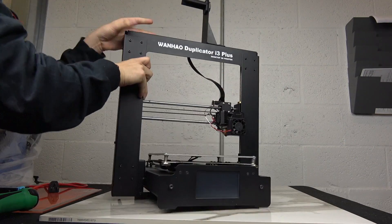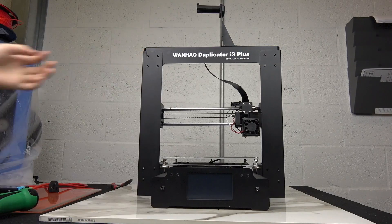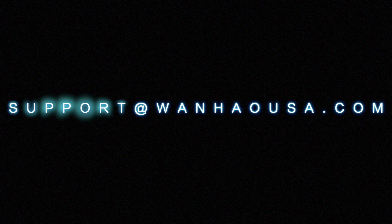This concludes how you access the electronics cabin on your Duplicator i3 Plus. For more information about Wanhao USA, please browse our website at www.wanhaousa.com or contact us directly at support@wanhaousa.com.